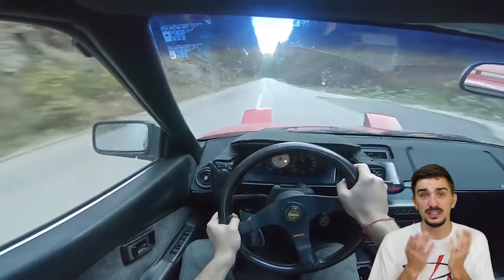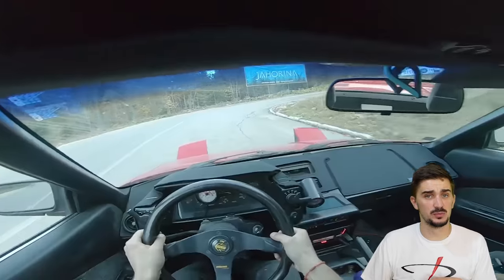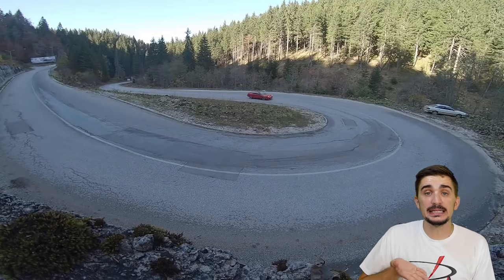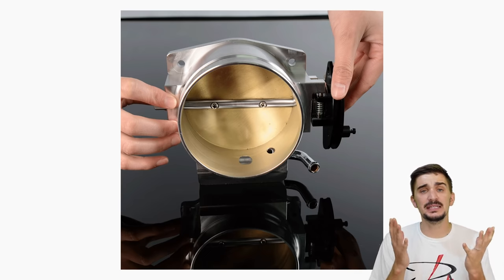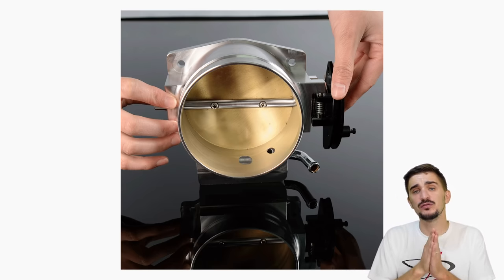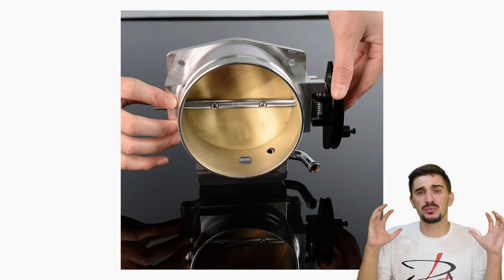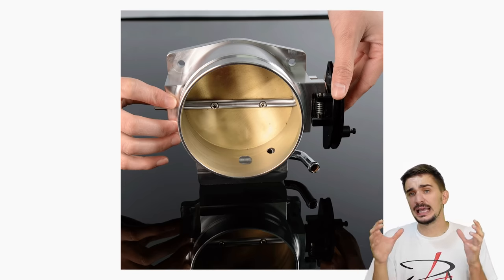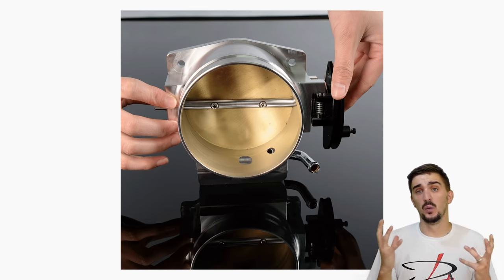Flooring it is really fun, but it can never last forever. Eventually you'll run out of RPMs and have to shift gears, or maybe there's a corner coming and you have to start braking. In such a scenario, you release the throttle pedal and the throttle plate snaps shut. When the throttle plate snaps shut, it creates a pretty dramatic and sudden restriction to airflow at a time when airflow was previously very high. We can make an analogy to a person drinking water — what would happen if you suddenly closed your mouth while drinking?